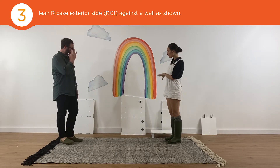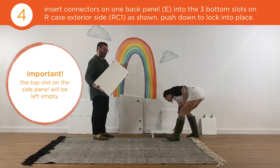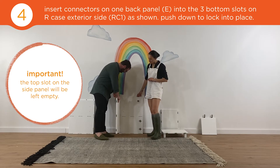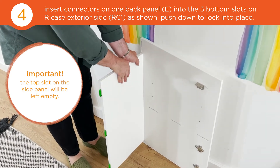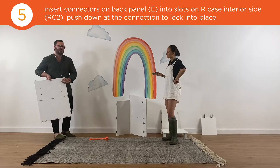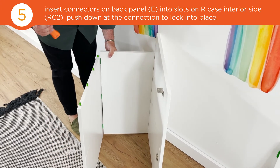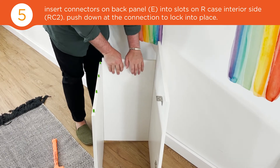Place your right case exterior against a wall like this. Attach the back panel to the green connectors with the slots on the side, making sure you're inserting the connectors into the three bottom slots. Push down to lock into place. Attach the remaining side panel to the back with the green connectors on the back panel and the slots on the side. Use your mallet if you need a little help, then push down to lock into place.